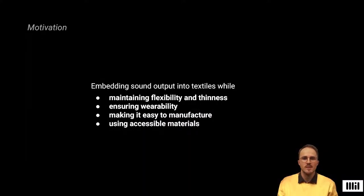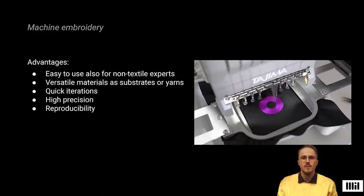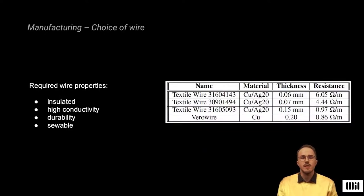This approach allows us to embed sound output directly into the textiles, while preserving textile qualities such as flexibility and thinness, preserving wearability by using safe voltage levels, and making it easy to manufacture using broadly available materials, providing an easily accessible technology. We used machine embroidery as a manufacturing technique, which allows for high precision and enabled us to produce effective and reproducible results. Instead of using conductive yarns to embroider coils, we used thin and isolated copper wires, enabling us to stitch dense coils without creating shorts.